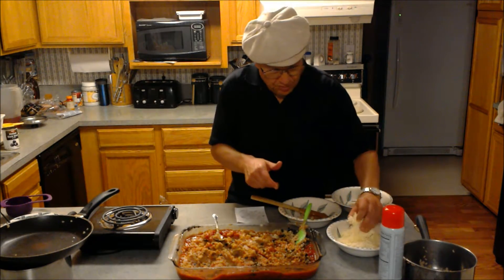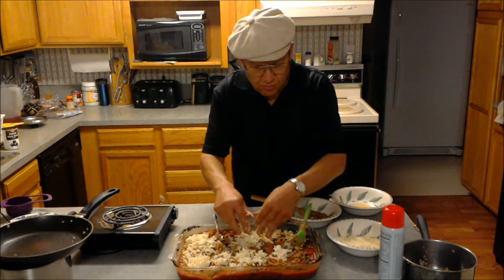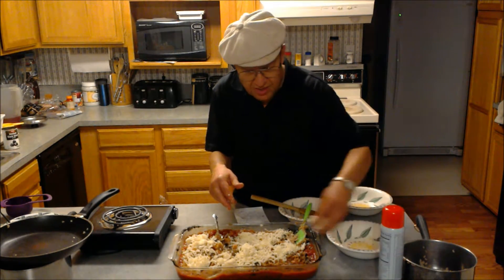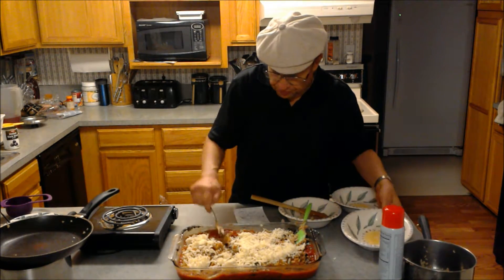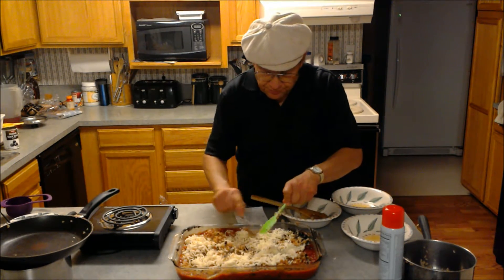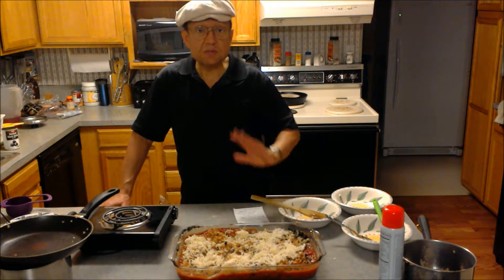Add the mozzarella, then put it in the oven at 350 for just about 15 minutes and it's done. So the full recipe is: two cups chopped onions, one can chopped olives, one cup brown rice, two cans refried beans, one can of tomato soup, two cups of your favorite salsa, and two cups of mozzarella cheese.